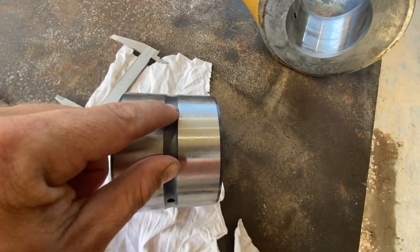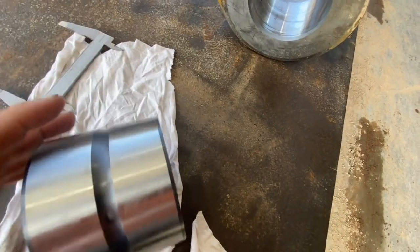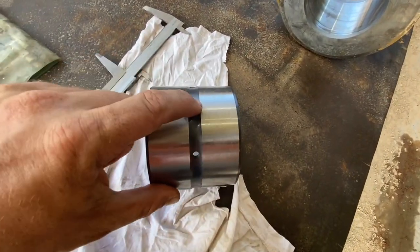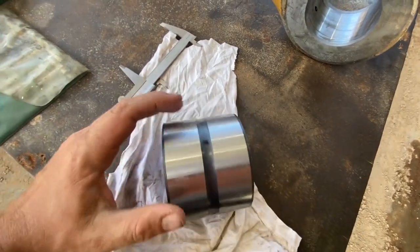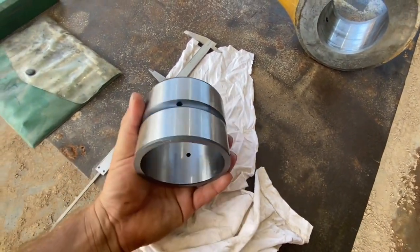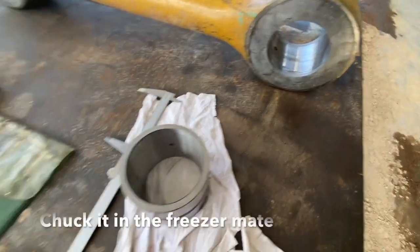Dry ice also doesn't cover the whole bearing like liquid nitrogen does. As you can imagine, a liquid touches every surface on the bearing and gets in there and cools it down quickly. Dry ice is not too bad but it's harder to get the bearing as cold — a little personal favorite of mine.